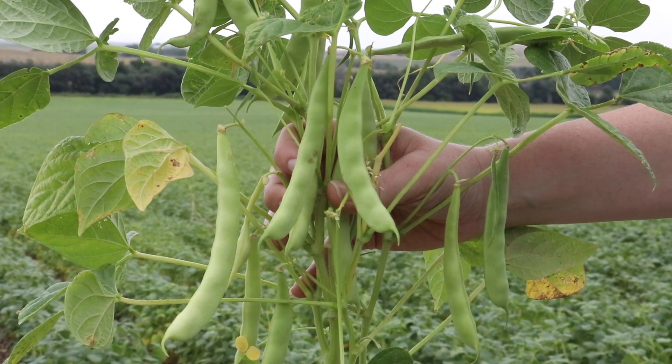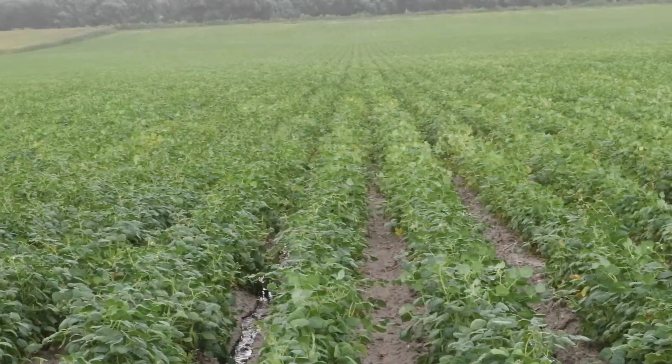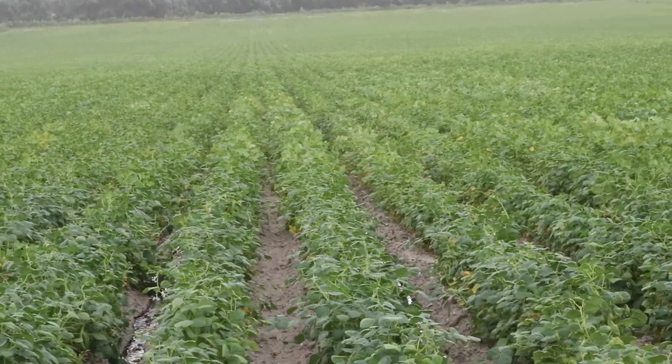I like to grow beans because they fit my rotation. They help rebuild my soil, and I'm starting to implement cover crops and going to a more no-till type of farming after my beans.